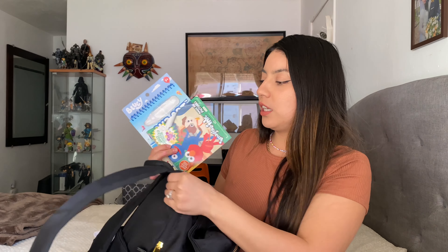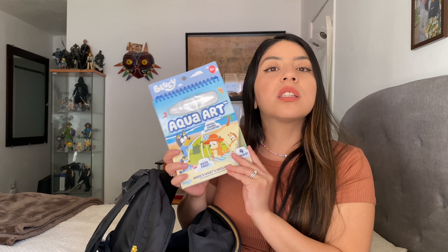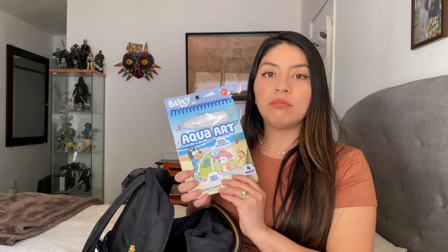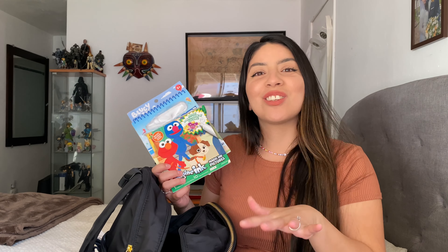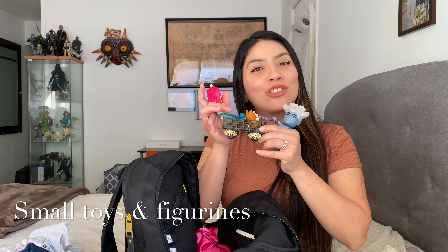I also have coloring books. I usually keep them in the outer bag but my daughter stuffed them in the main bag. I have a magic ink book where you use a magic ink pen, and then there's an Aqua Art book which uses a water pen that you can refill. The kids stay occupied for an hour or 30 minutes with these. They're handy for when we're at a restaurant or at church when they need to sit still and quiet. It's really handy to have extra activity books in the bag.